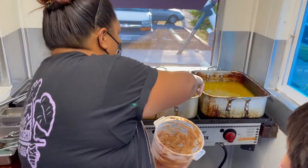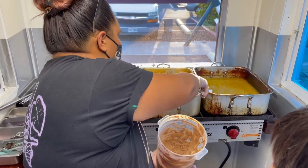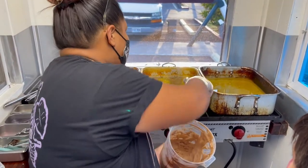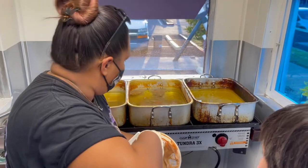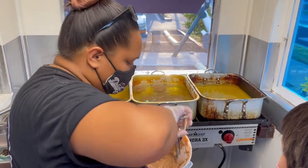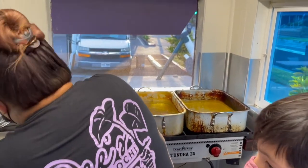When we serve the mochi, it's six pieces in a bag and that comes with one dipping sauce. Or you can get two pieces and get two dipping sauces. All the dipping sauces come on the side, and each mochi is made to order — we don't hold anything.